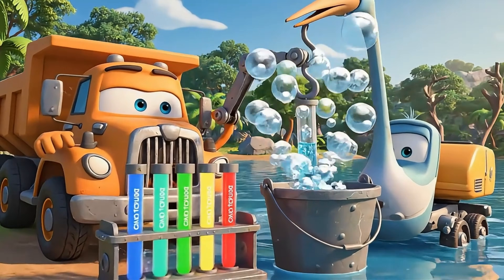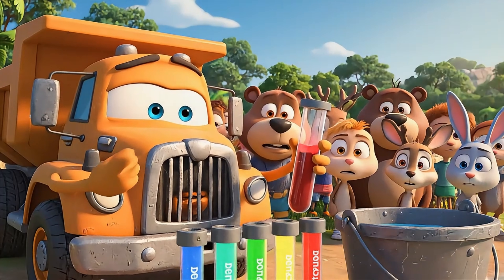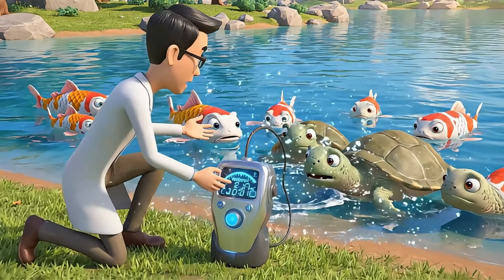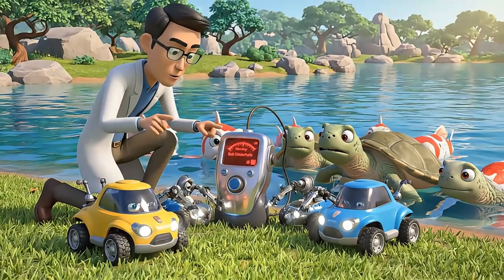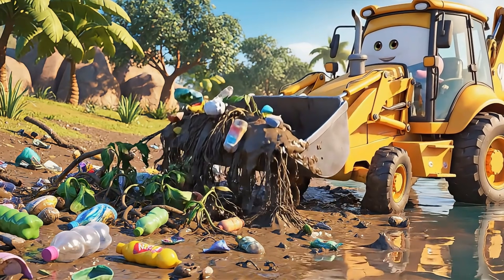Let's test the water quality to see how we can best help our friends. When the test turns red, it means the water is not safe for fish or anyone to drink. Let's check just how dirty our lake is — this sensor will show us if it's safe for our animal friends.